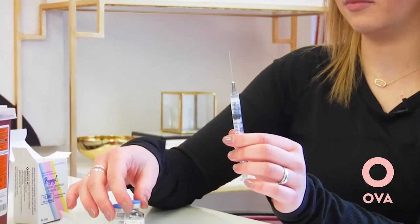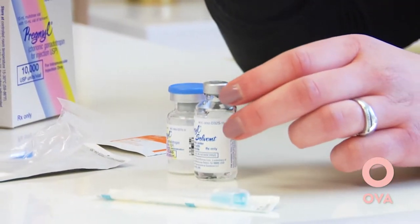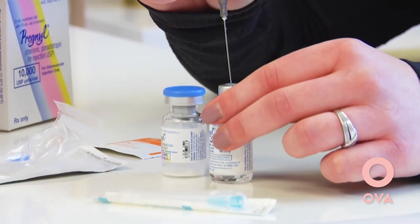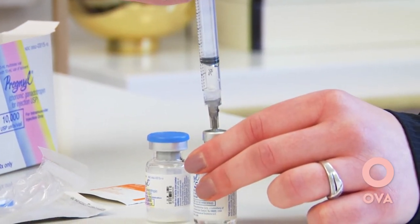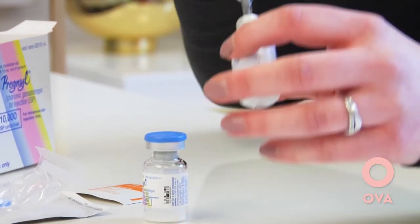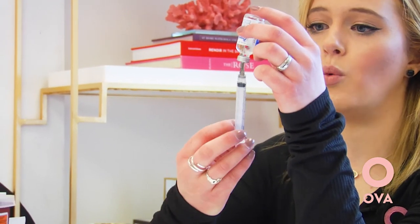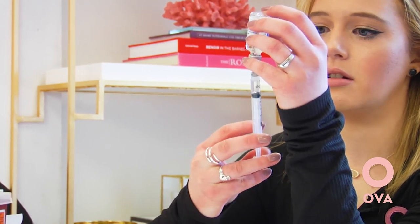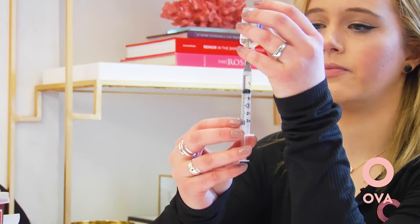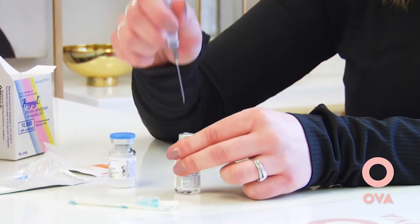Then you're going to uncap the needle. Take this cap off and inject the one cc or one milliliter of air into the water. Push the needle all the way in, inject the air, then flip the water upside down and draw back one cc or one milliliter of the water. Set it back down and pull it out.